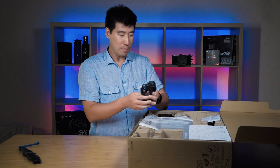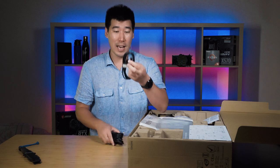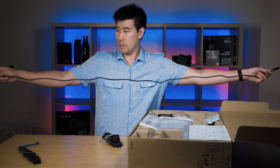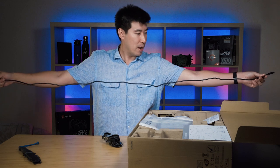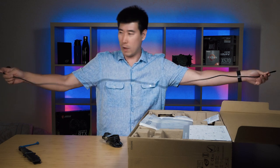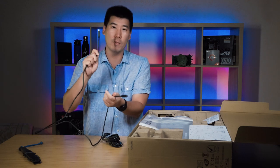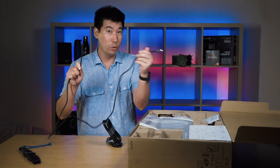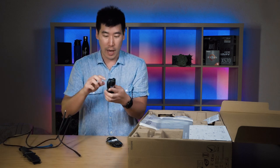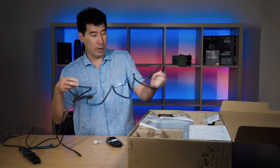I've got some cables here. We've got a USB-C cable — let's see how long this one is. That is actually quite long, probably around about a meter and a half. It's a nice long cable, I really like that. You usually see short ones but that's a nice long one. This will be connecting from the monitor to your computer.